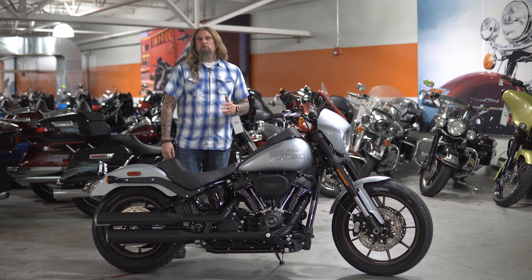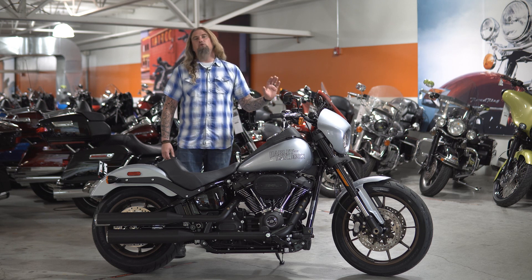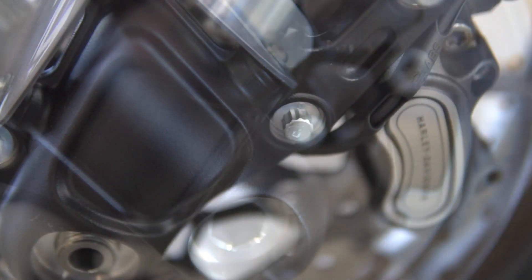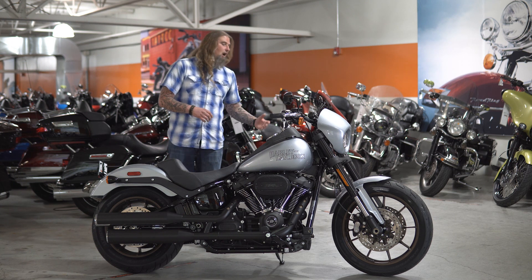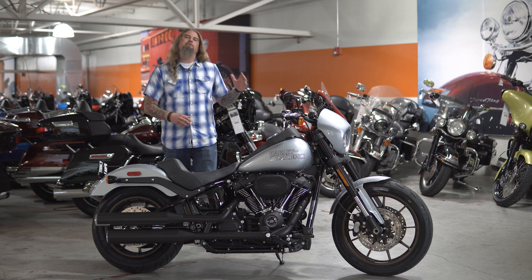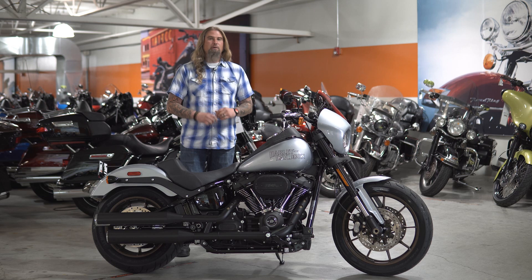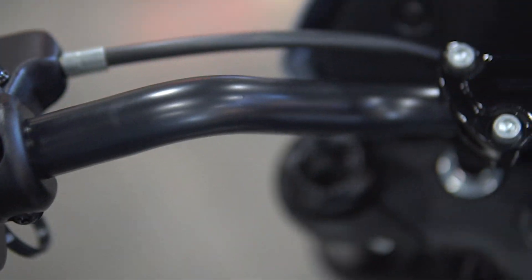As a 2018 Softail Lowrider owner myself, there were certain things I wished they'd kept — like the dual disc front brakes. The 2018 Softail Lowrider does not have those, but with the 2020 Lowrider S you are getting the full dual disc front brakes, which I absolutely love. The stopping power on this bike is incredible, and when you have that 114 and you're really getting after it, having those dual disc front brakes is excellent. Moving up from the brakes, you have the blacked-out inverted 43-millimeter front forks, which give a lot of play on rougher roads.